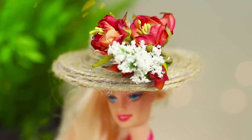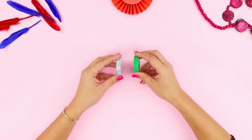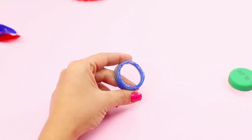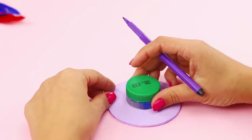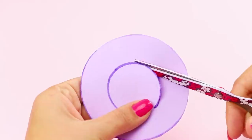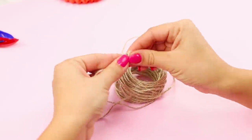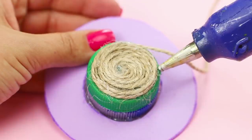For this Barbie accessory, prepare two plastic caps. Cut out the middle of one of the caps and hot glue it. Trace the cap on a piece of foam rubber sheet and cut it out. Attach the caps to the foam rubber sheet. Make a circle from some string and fasten the string circle to the cover.